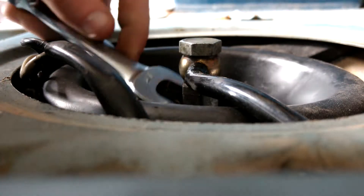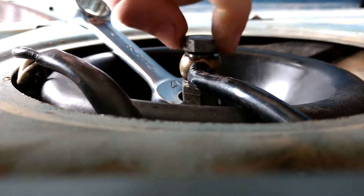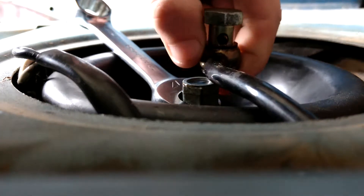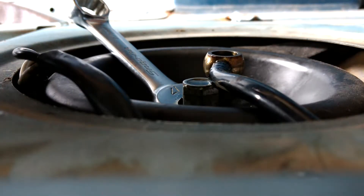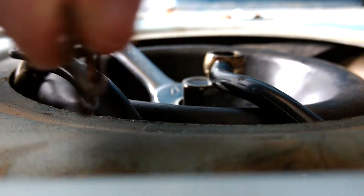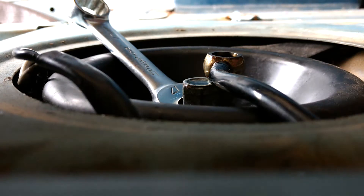Then you're going to put the shorter wrench there and the longer one here, and just crack it loose like that. You should just be able to hand-turn it the rest of the way out. As you can see, this doesn't even have the proper coppers on it — these are just standard coppers that aren't going to have much sealing properties at all, so we can basically throw those away.